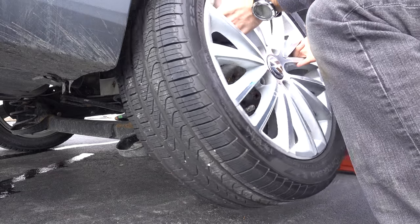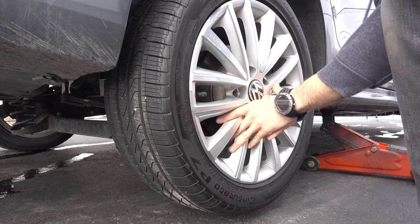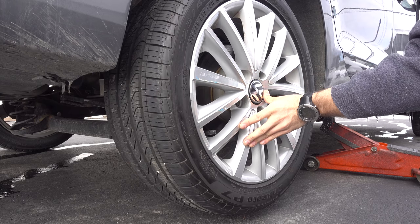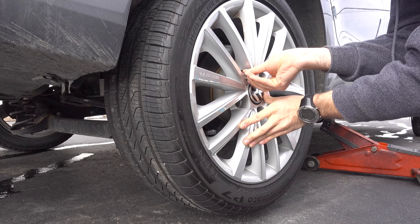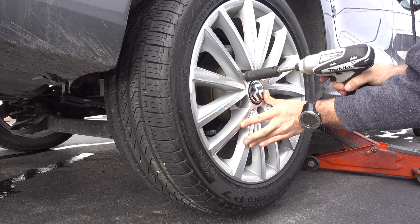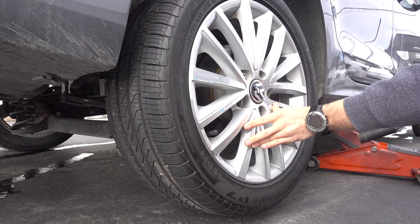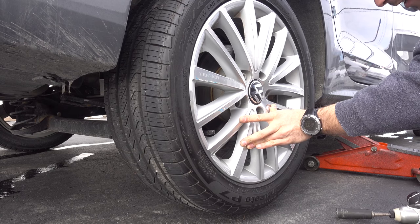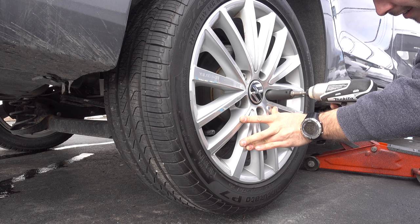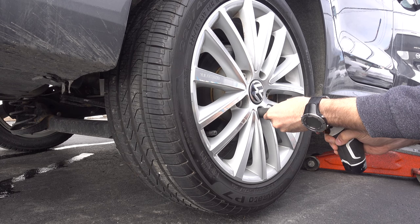Now sit your new tire on the wheel hub. Align every hole together and screw it back in. Don't force anything — if it won't go in, you are misaligned and may damage your wheel hub. To install it like a pro, every next bolt installed should be the one on the opposite side. Otherwise the wheel may be a bit tilted.